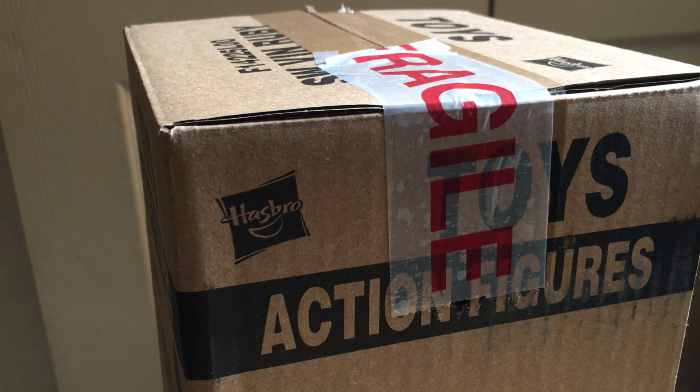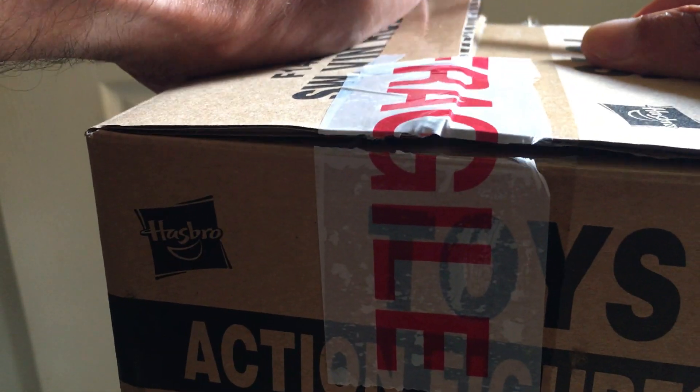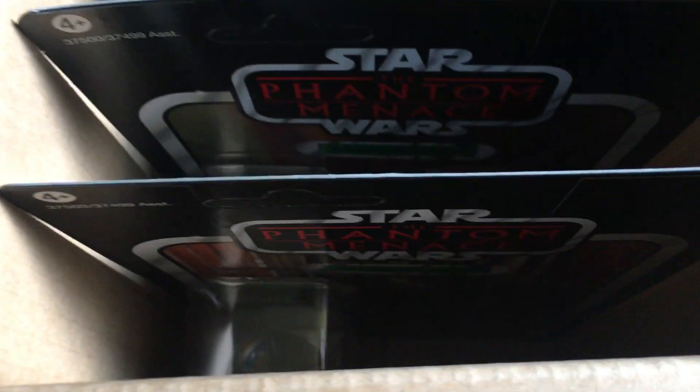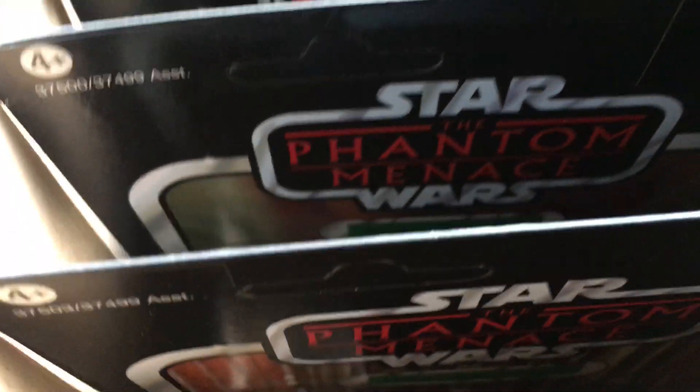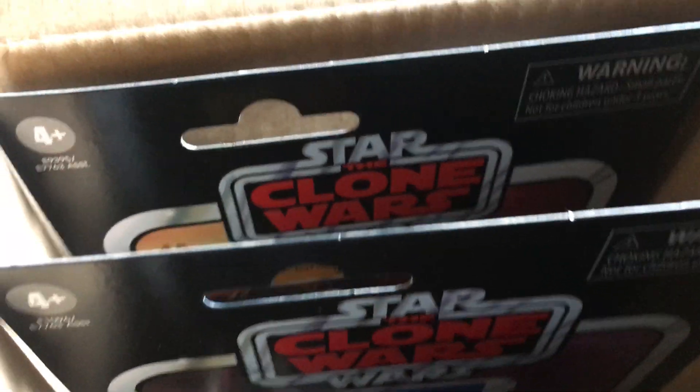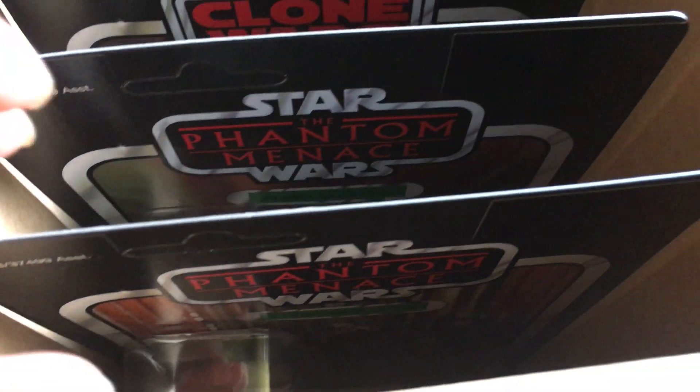This box is from Scratching Figures - I've taken it out of the big box it came in, so it's four figures. I ordered these on Thursday. Let's get it open carefully. We've got four figures: two are from the original vintage line and two are the post-2018 line, or as some would say, Vintage Collection too. We'll look at these ones first.